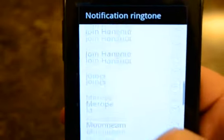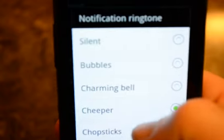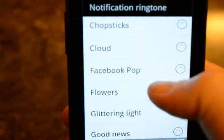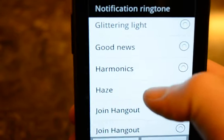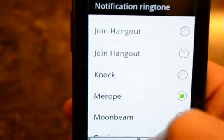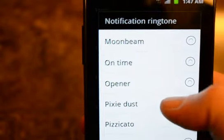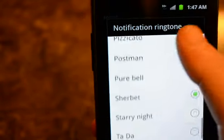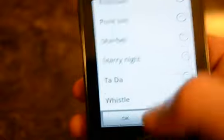I'm going to go through the notification ringtones real quick. I don't know why that one's on there twice. I like the whistle the best.